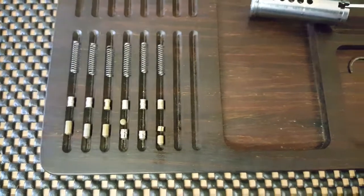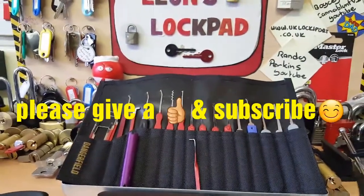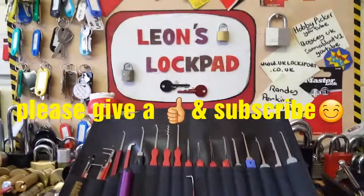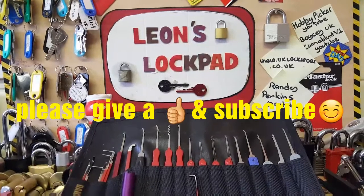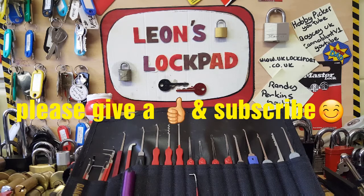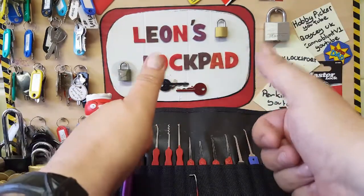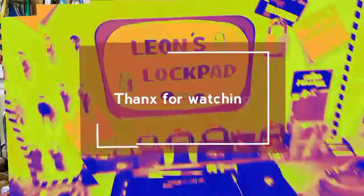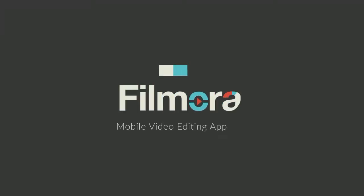Well, I don't know if you recognise this lock — please leave it in the comments section. I'd like to know where it came from so I can say thank you and give you a shout out. That was actually a really nice lock to pick — I enjoyed that. Hope you enjoyed that, thank you very much for watching, please subscribe and don't forget to like. Bye!